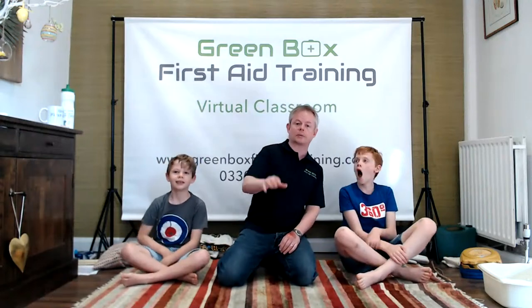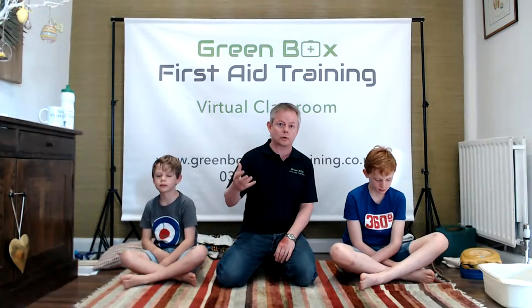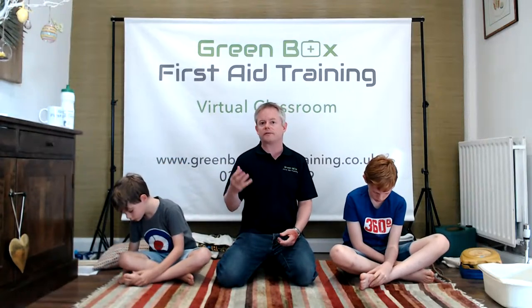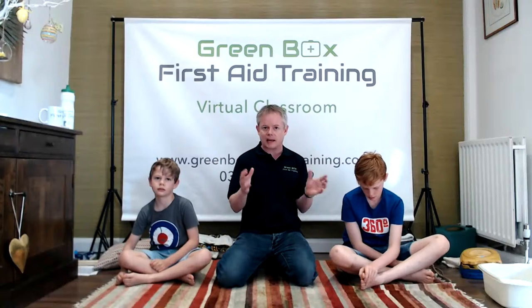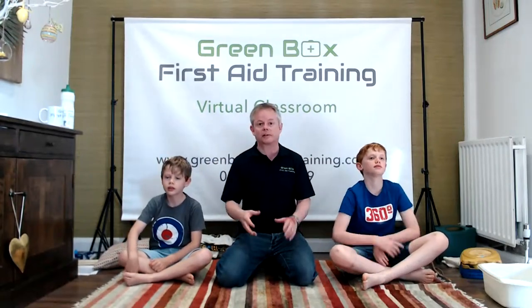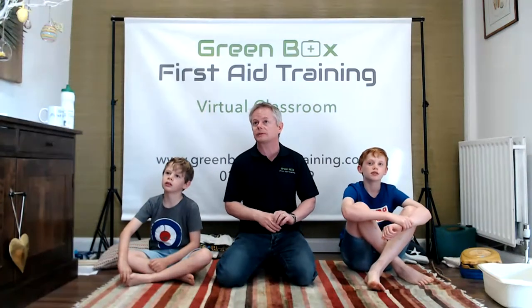We're going to do some shout-outs to start with. We had such a great response last week with everybody sending in their fantastic stories, poems, worksheets, and loads of videos and photos of the choking - in particular making the lungs, which was totally awesome. Thank you very much.